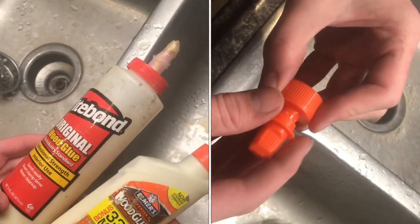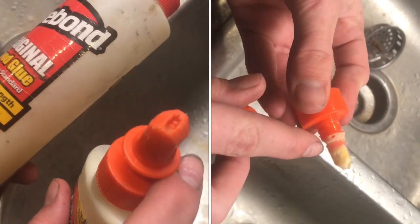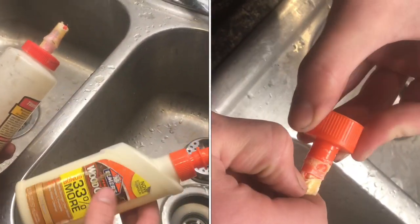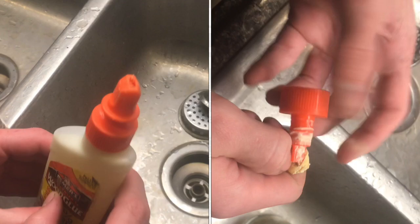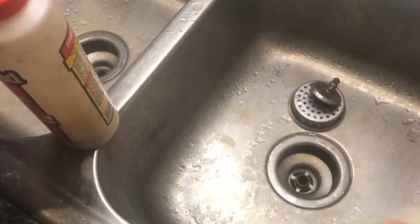It seems like no matter what bottle you buy, the nozzles are always not going to drain. They're going to fill with that wood glue and it's going to harden and it'll be basically impossible to use again. It's like you use it once and then have to throw the rest of the bottle away. I was just using it yesterday and already now I can't even get air to come out of the tip — it's so clogged.